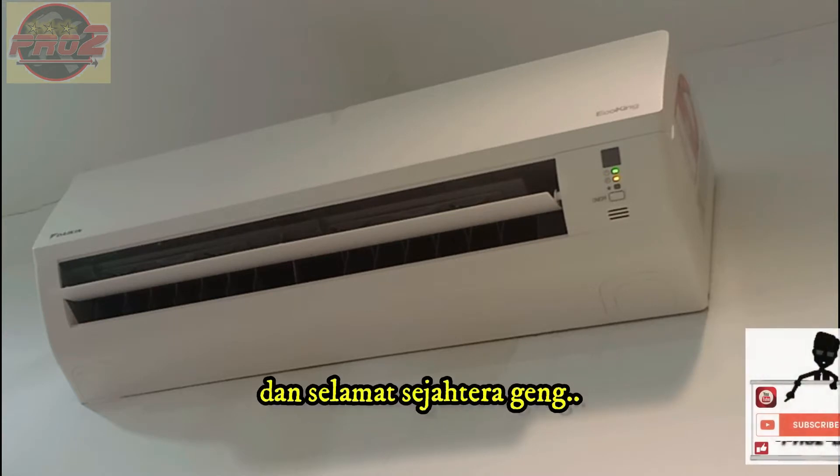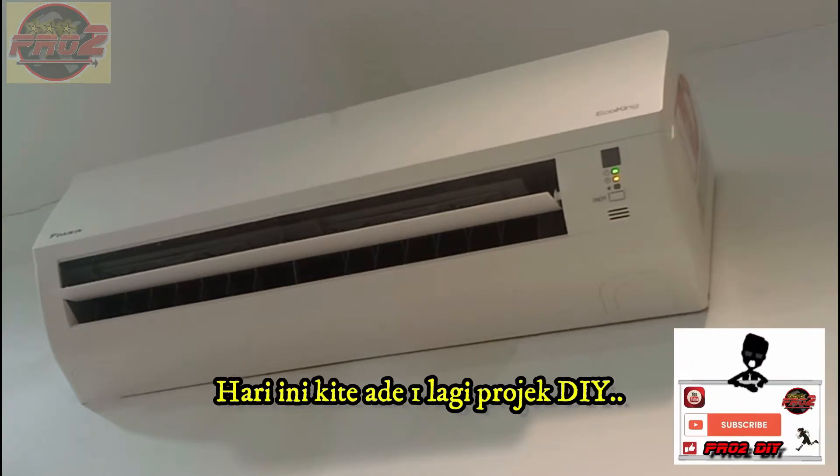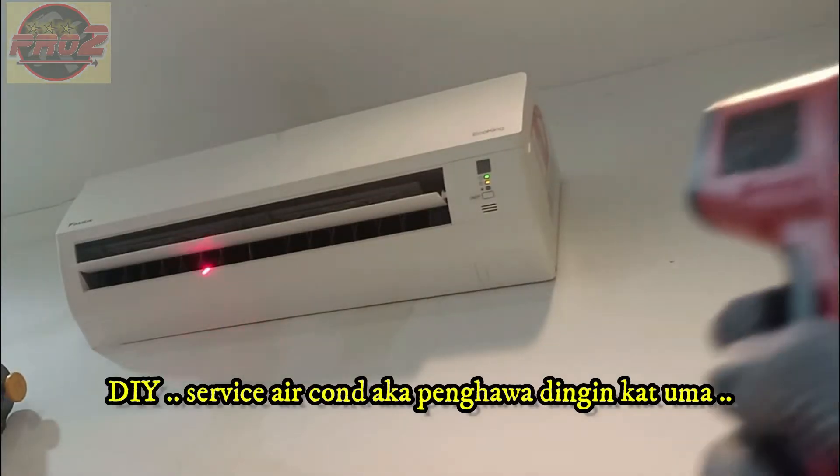Assalamu alaikum. Welcome back to the channel. Today we have one more DIY project to do here — we will be servicing our air conditioner at home.